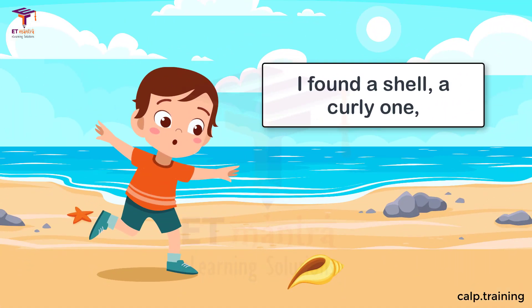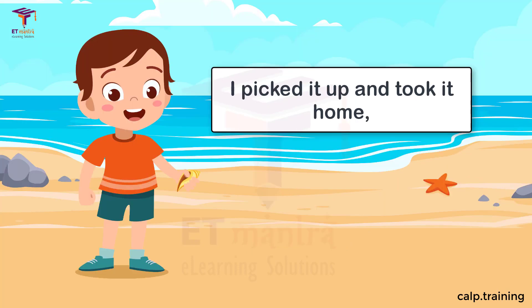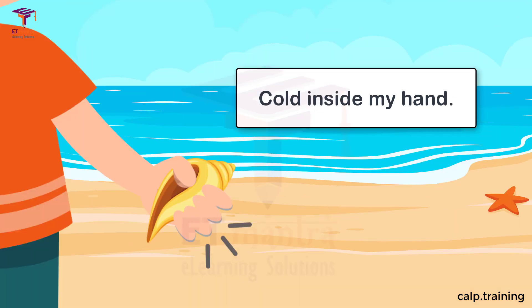I found a shell, a curly one, lying on the sand. I picked it up and took it home, cold inside my hand.